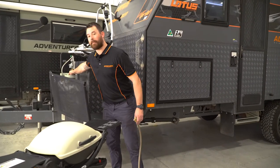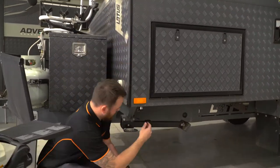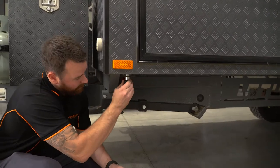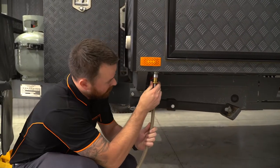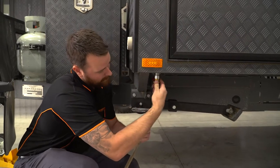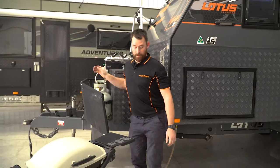Gas bottles are up the front, we've actually got an external fitting on the outside of the van. Remove the bayonet cover, attach the bayonet from the extension hose, lock into place, turn your gas valves on and enjoy.